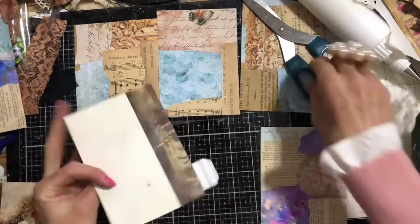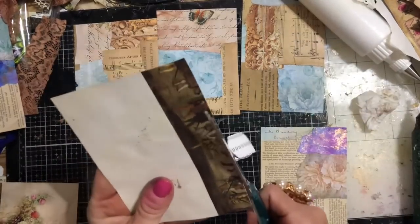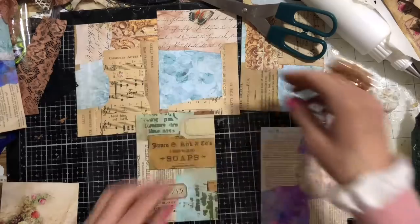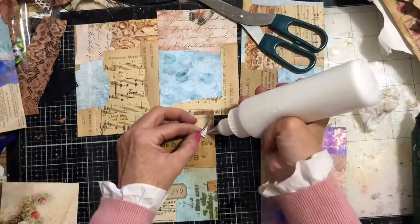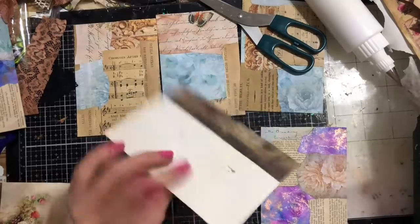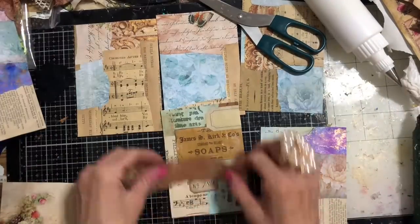I'm just putting down half the ticket. If you watch my channel, you'll know how boring I am because I do half a ticket, half a label, all those kinds of things all the time — a creature of habit, definitely. Let's just snip that down. So we could have this as a journal card, but I would obviously need to paint the back with gesso or paint or something so that it's writable — because at the moment it's book page on the back. So I think based on that, I'm going to just add a little bit of lace and we'll just have this like a pocket.